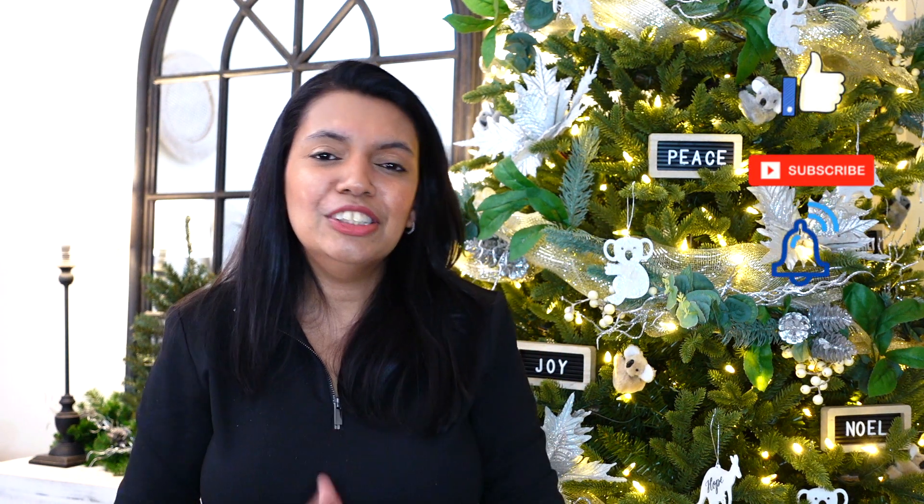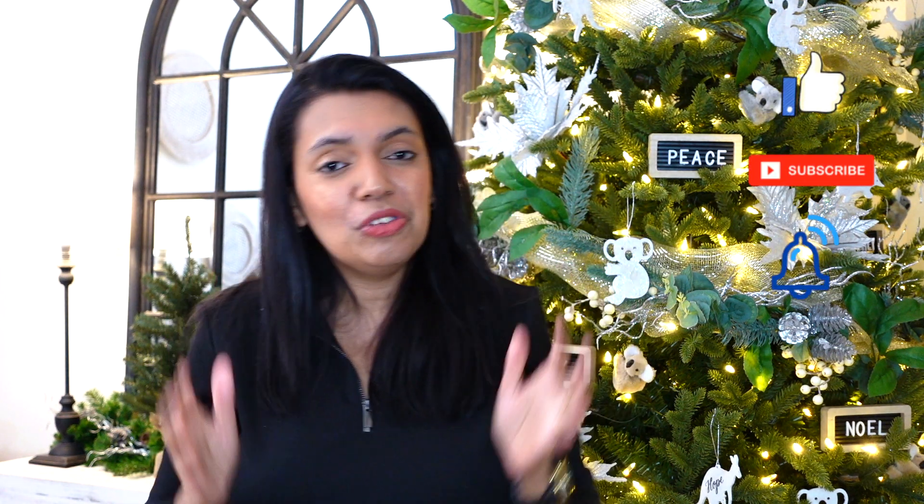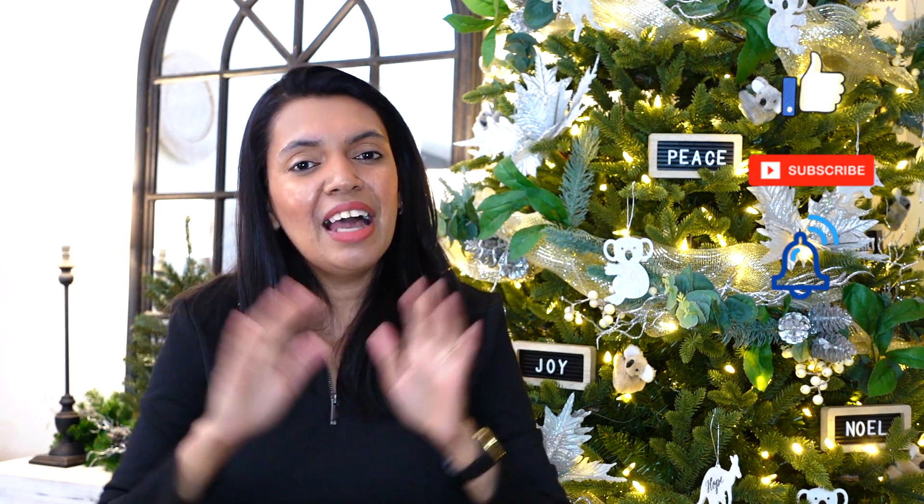Okay guys, that's it for today! I hope you got inspired and enjoyed watching this video. Please give this video a big thumbs up, and don't forget to subscribe and hit that bell to support my channel and be notified every time I upload. Until next time, happy crafting!